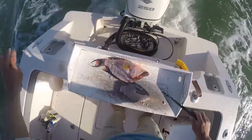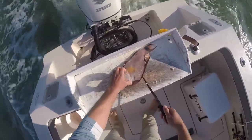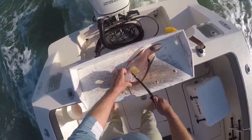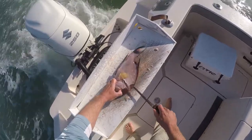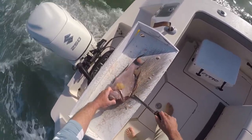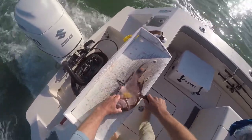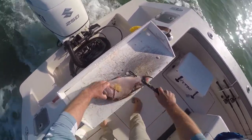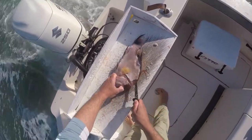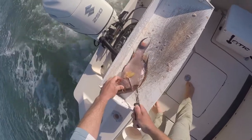It looks similar to sea bass meat but it's a little bit firmer. I think you could do — roll it in egg, then do the egg with panko, and I'm pretty sure that would come out really good. No, no — there's no bones in it.